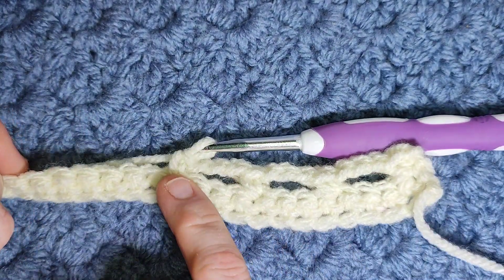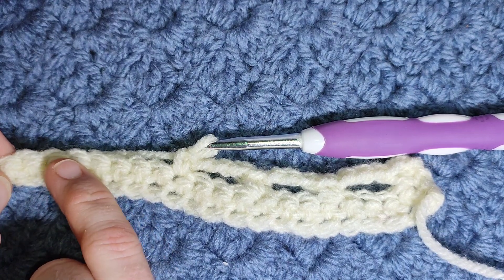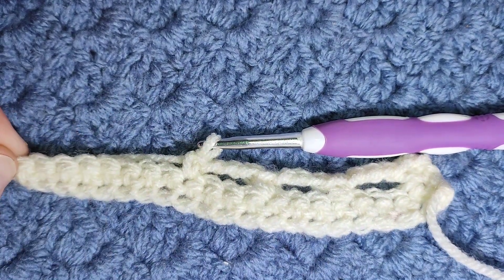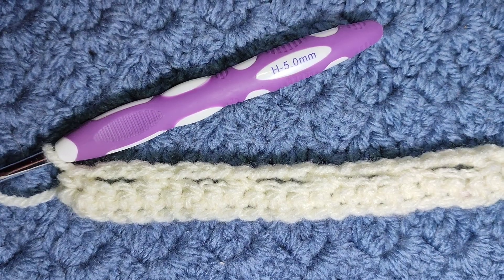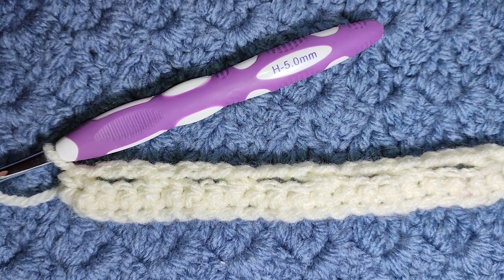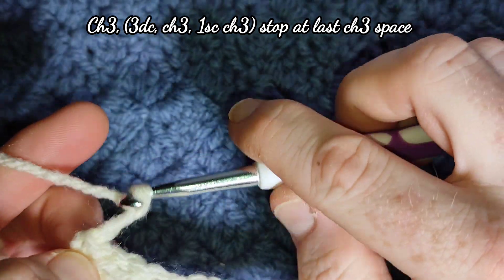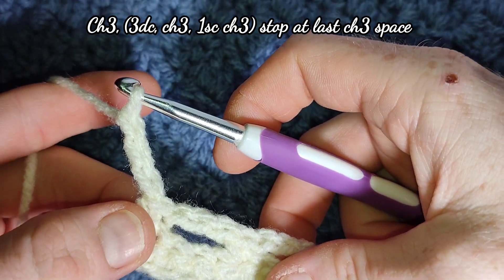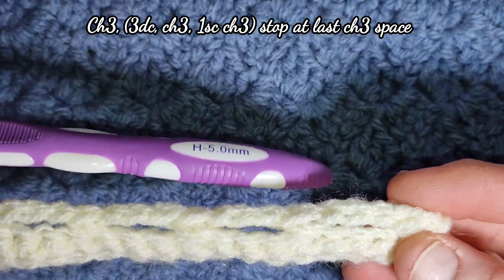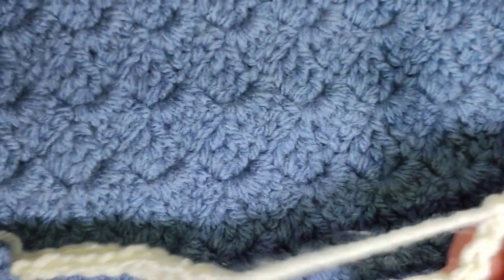Moving on to your second row of the pattern repeat, you're going to begin this row by chaining three — and this counts as a stitch, so this counts as a double crochet, which means we'll finish the row with a double crochet. Your chain three counts as a stitch.